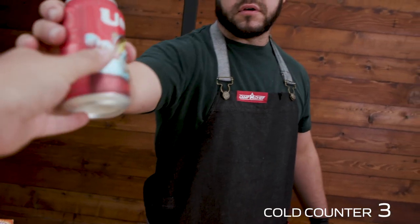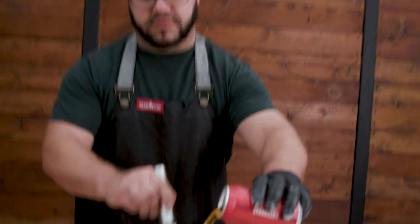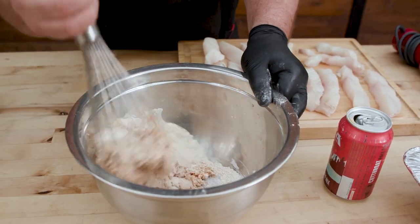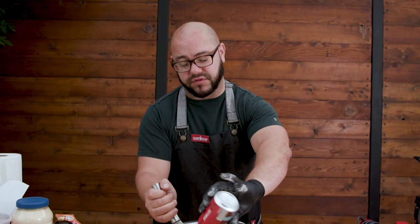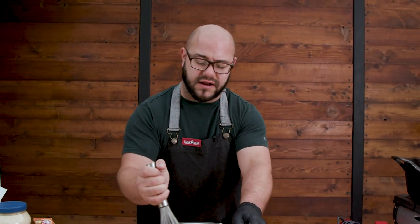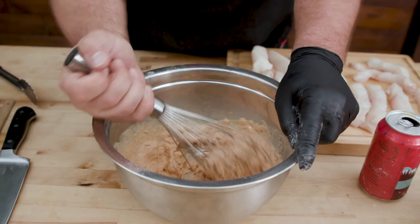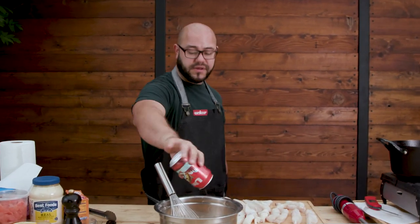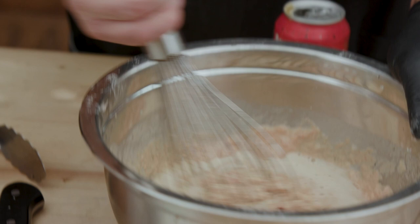We have Cutthroat beer right here - see how cold it is, you can see the condensation. You got to have it cold. Normally I'd also make sure the flour is cold. We're going to add the beer in and give it a little whisk. You want it to be kind of tempura batter style - not too runny, not too thick, just perfect. I'll show you what perfect looks like. We might need to open another beer.